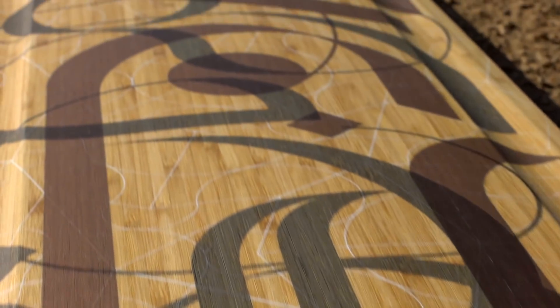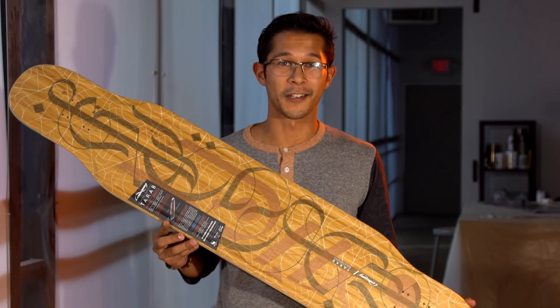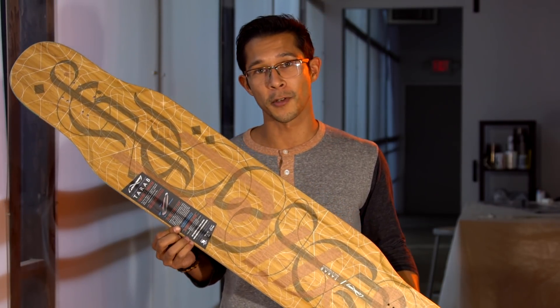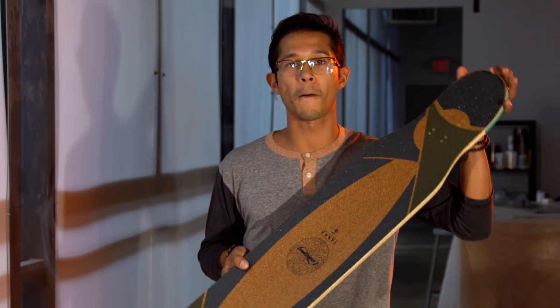The graphic of the Tarab is done by the one and only Will Scobie — you can find his link down below in the description. We know that we have a bunch of weird-sounding names for our boards, but Tarab is a very special, ecstatic feeling that you have when you're listening to your favorite music, which seems to work out perfectly considering that this is a dancing board.